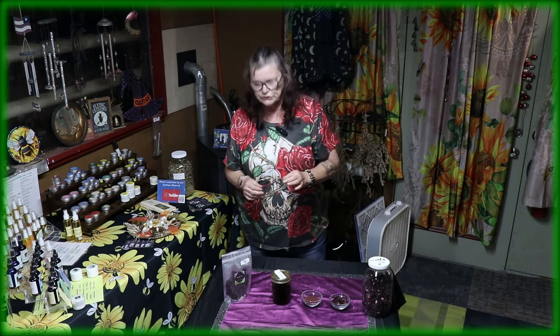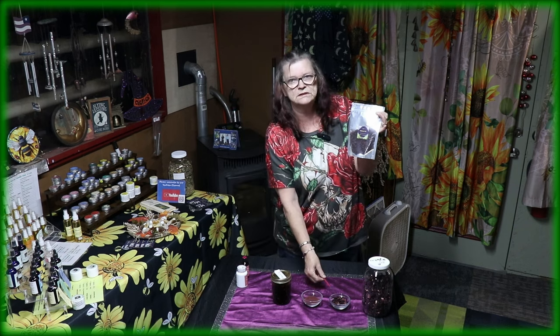So you dry the flowers and out of the dried flowers the first product you can make would be a delicious hibiscus tea — just the flowers dried and then make yourself a delicious tea.